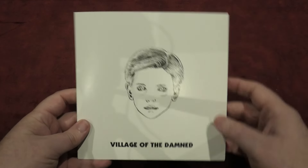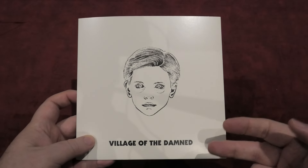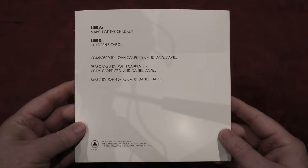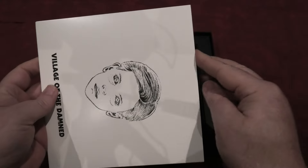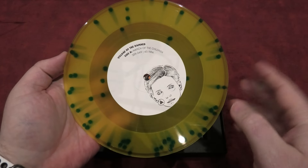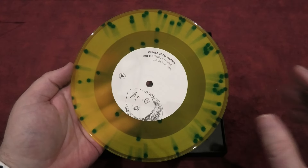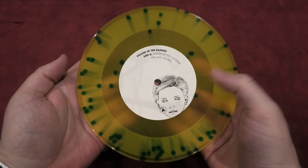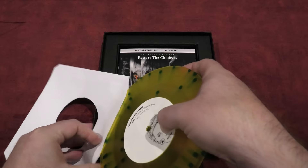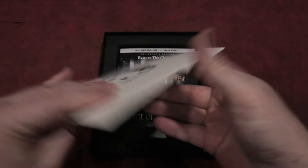So this is the 7-inch vinyl that you get in this one. As you can see, the artwork is the exact same as the main box, only on a white background, with the Village of the Damned title in black. Turn it around to the back — side A is March of the Children, side B is Children's Carol. And you do get a unique coloured vinyl inside. It's kind of yellowish with some green spots going through it. I might be wrong, but maybe the colour is representing the eyes of the children — if you know the movie, you know exactly what I'm talking about. I do love the coloured vinyl on this one.